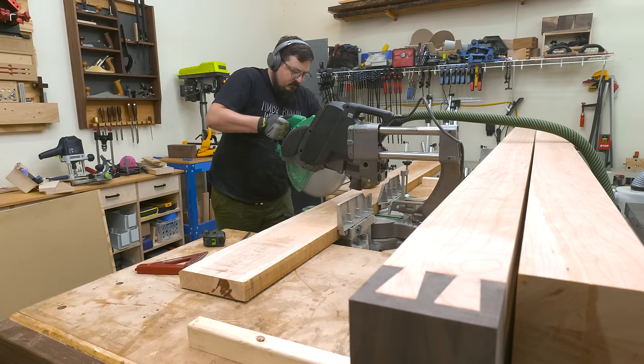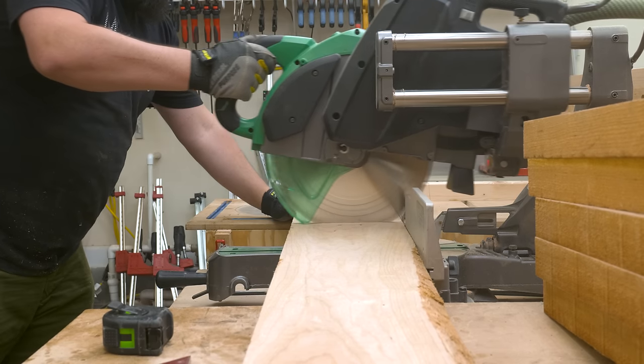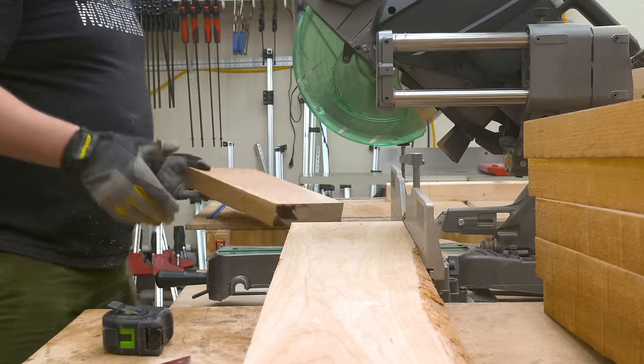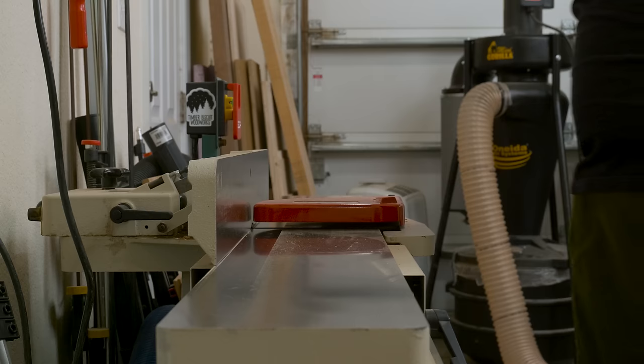We left off in the last video with the top completely assembled, and now it's time to focus on the base. The first thing I need to do is cut down more of my 8 quarter cherry to create the legs. If you haven't seen the first part of this build, check out the card above to get caught up. Or if you just want to watch the base and finale, stick around.